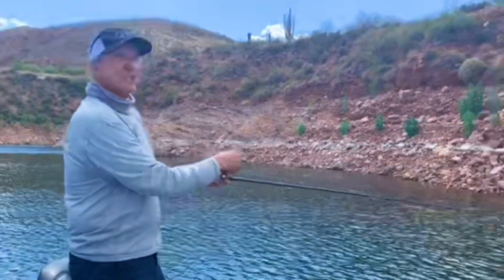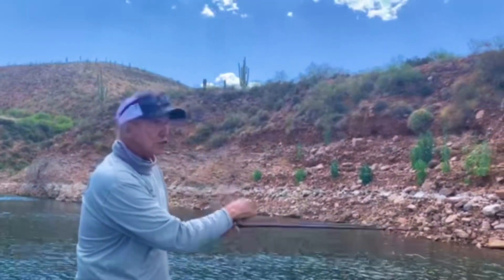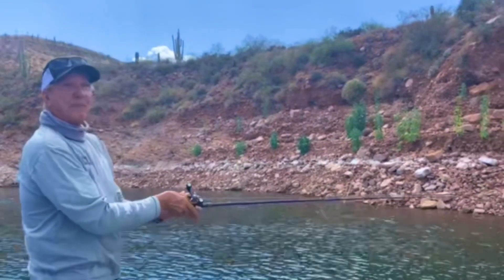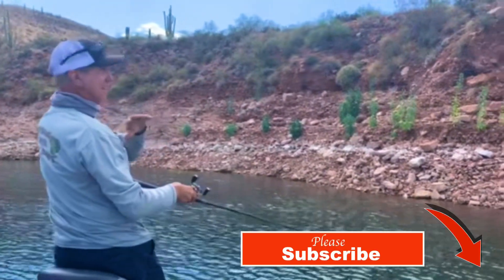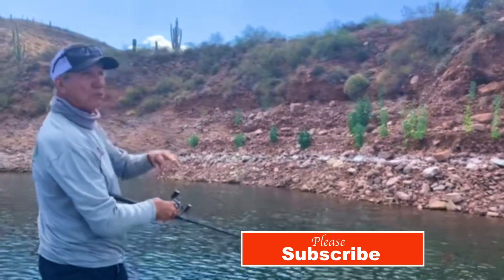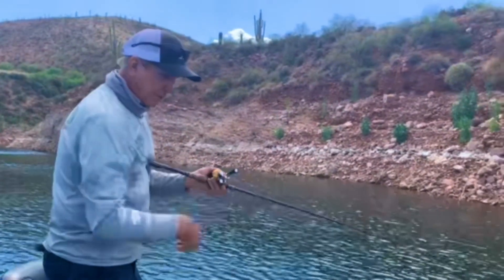We hit it good today — nice and cloudy, the barometer's dropping, and the fish are biting. There isn't a single soul on the lake. We haven't seen another boat in two hours and it's only two o'clock.